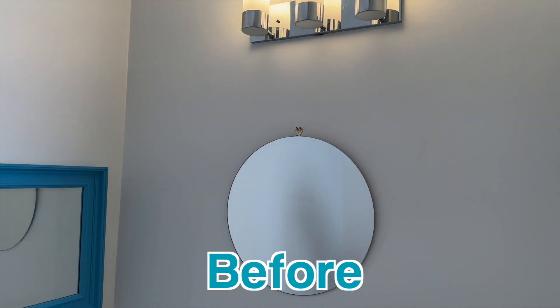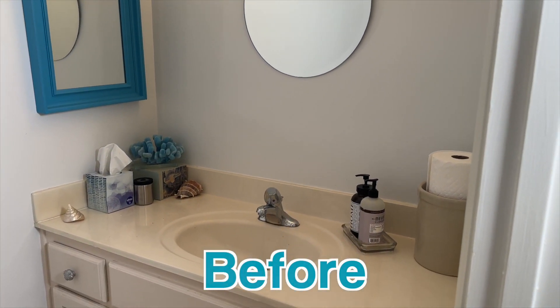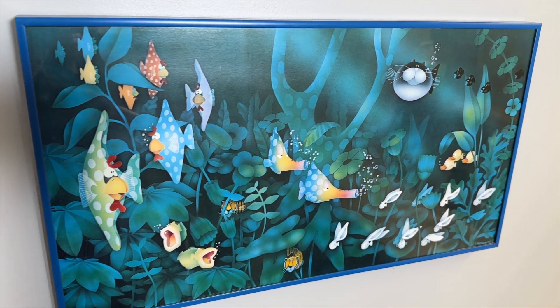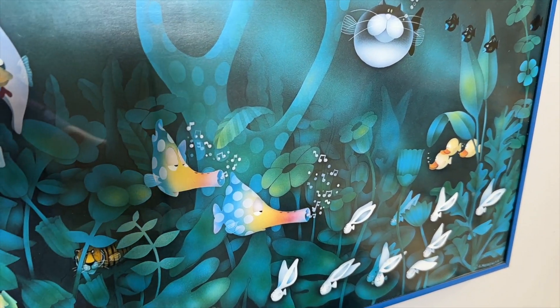A half bath — also called a guest bath or a powder room — is nothing more than a bathroom without a shower or a tub. Every good makeover needs an inspiration piece, so we used this piece of artwork that we've had for probably 20 years. We got it at a yard sale and we've always loved the look of it, so it was the perfect inspiration for this makeover.